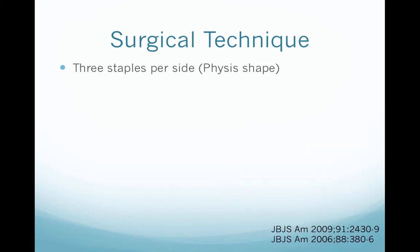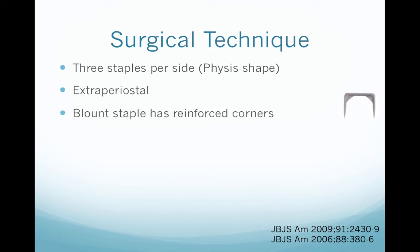The surgical technique requires three staples per side because of the physis shape. It is extraperiosteal. The Blount staple has reinforced corners to prevent breakage, and it is recommended to use 15mm staples in the femur and 10mm staples in the tibia.